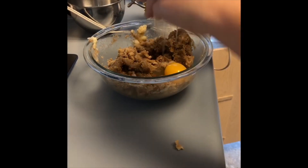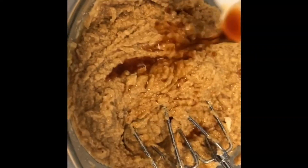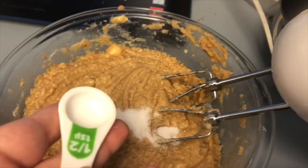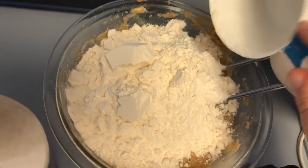Crack two eggs and mix them in one at a time. Add two tablespoons of vanilla extract. Dissolve a tablespoon of baking soda into hot water. Add that and salt to your batter. Add three cups of flour to finish off the base.